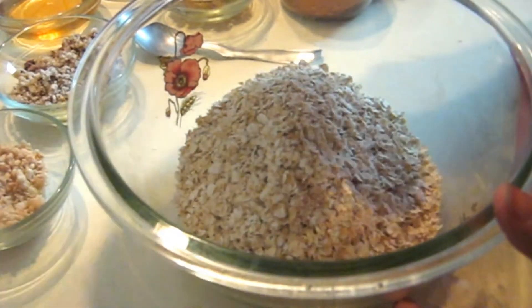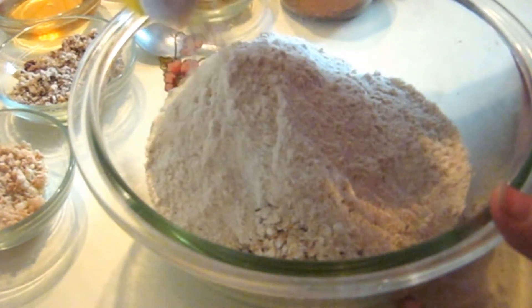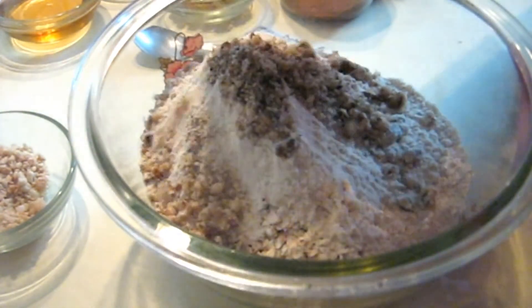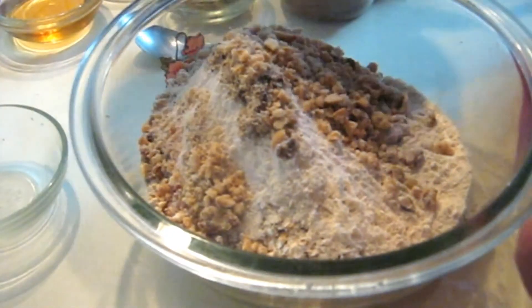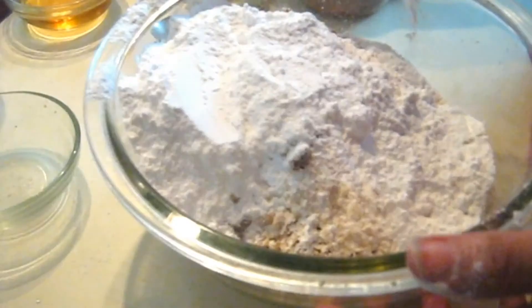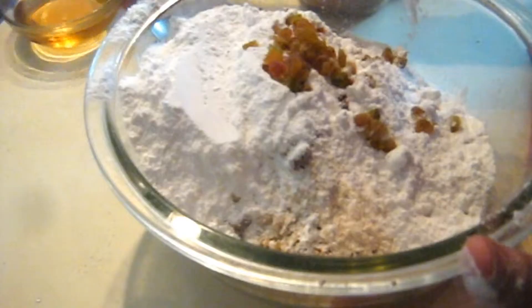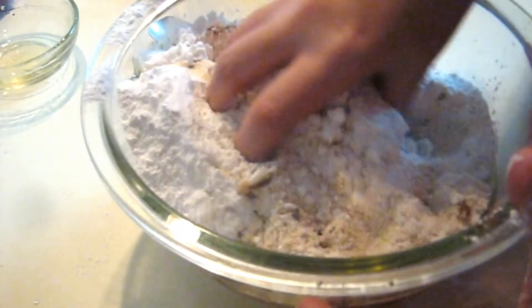Take 1 cup of wheat flour, half a cup of crushed walnuts, half a cup of crushed roasted peanuts, half a cup of castor sugar (that is powdered sugar), half a cup of raisins, and half a cup of margarine or oil. We will mix all these ingredients together.